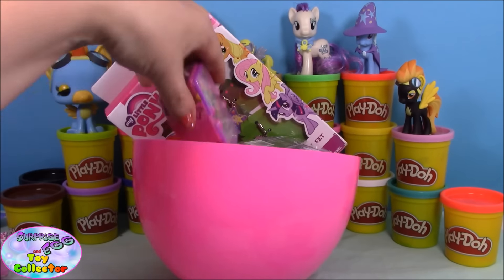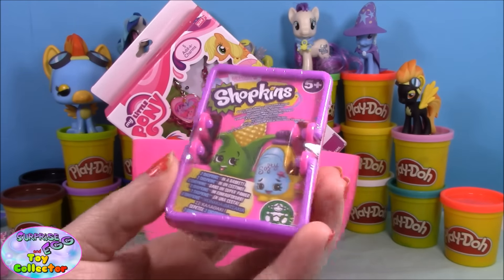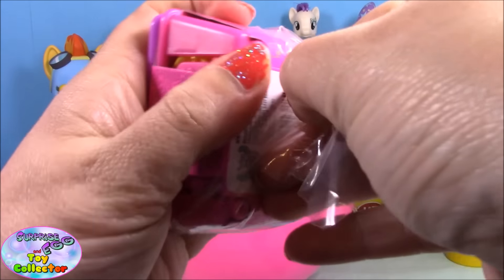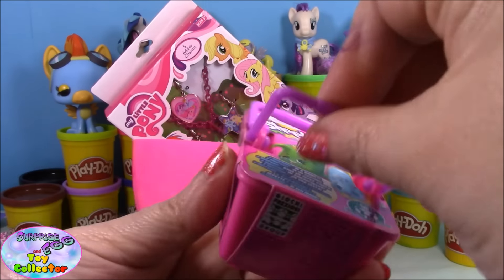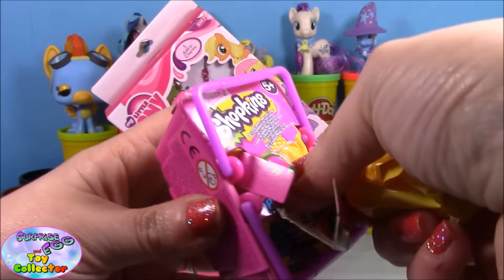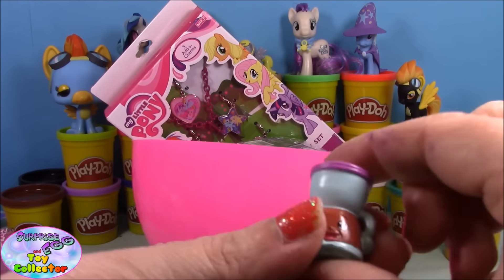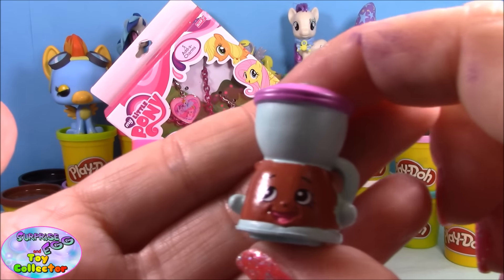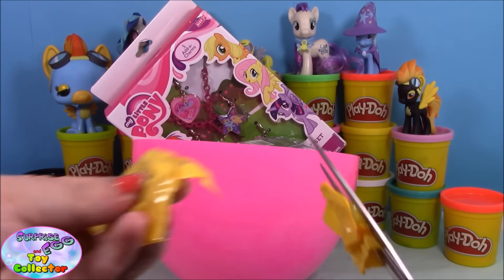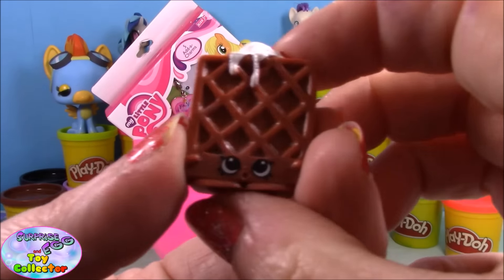Next up we have a Shopkins season two basket, so let's see which two Shopkins we get in here. Our first Shopkin is Coffee Drip, and our second is Waffle Soup.